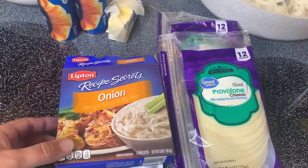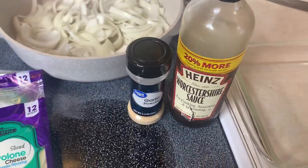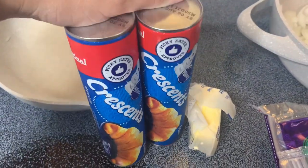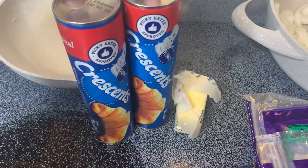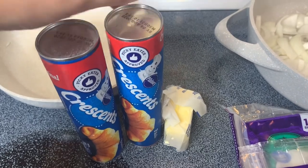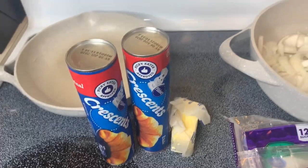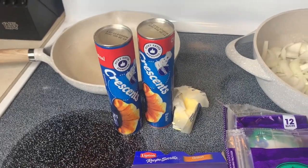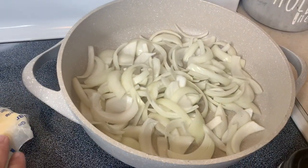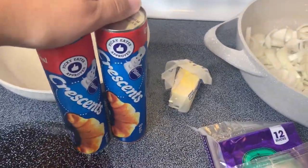For this recipe you'll need an onion Lipton soup mix packet, some garlic powder, Worcestershire sauce, salt and pepper, and then two cans of crescent dough rolls — or you can use the crescent dough sheets, which work a lot better. Our store didn't have any so I'm just going to use the crescent rolls and pinch the pieces together so there are no holes. I also chopped up a whole onion and used some butter and a little bit of sugar to caramelize those. Then I used some provolone cheese slices and one pound of ground beef.